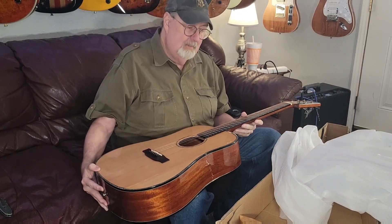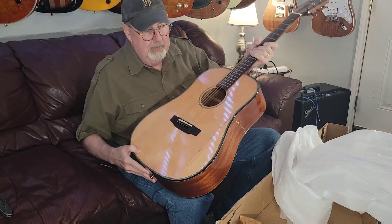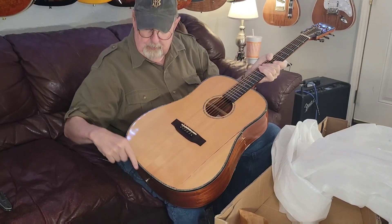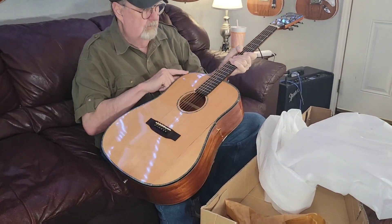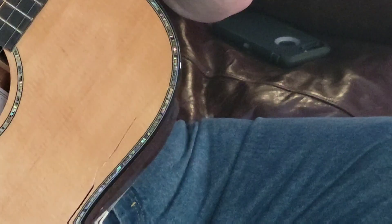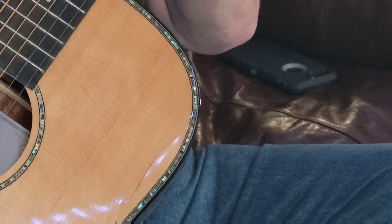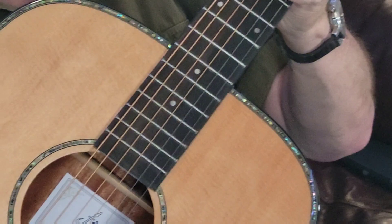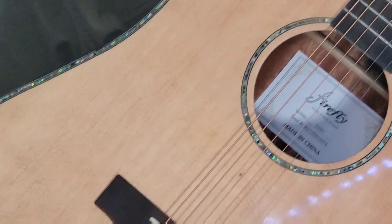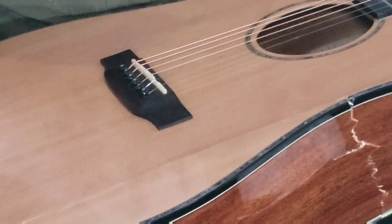If we had been able to play this guitar — I don't know if Leo can get this detail — there's a beautiful abalone binding all the way around the top of the guitar. Let me get a really close up. Yes, beautiful abalone binding and rosette. The soundhole is also abalone — rosette.